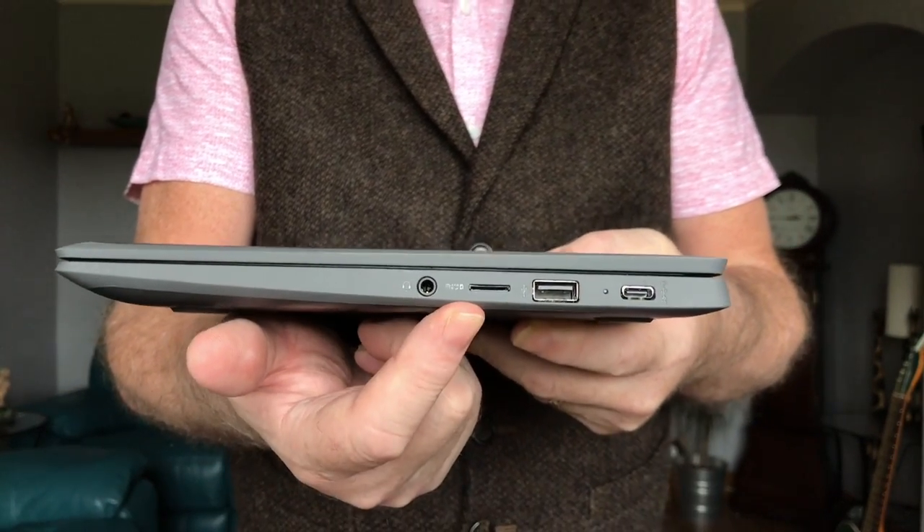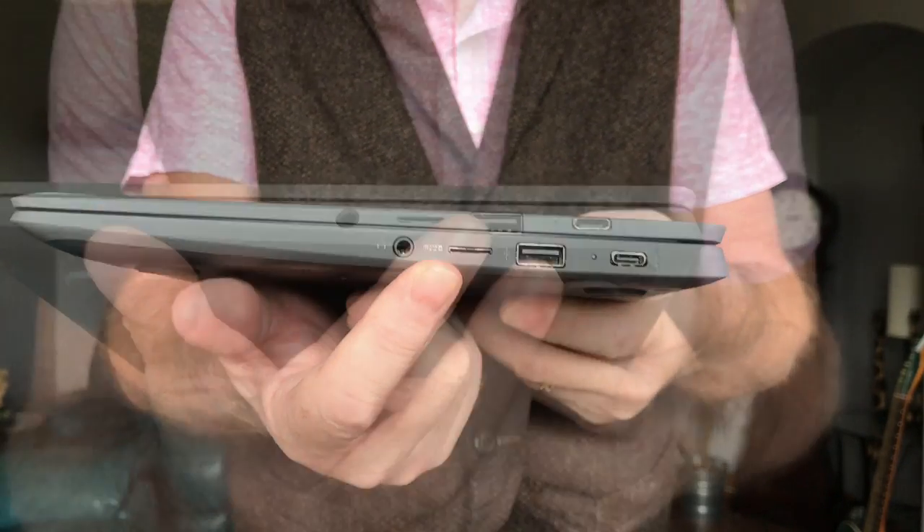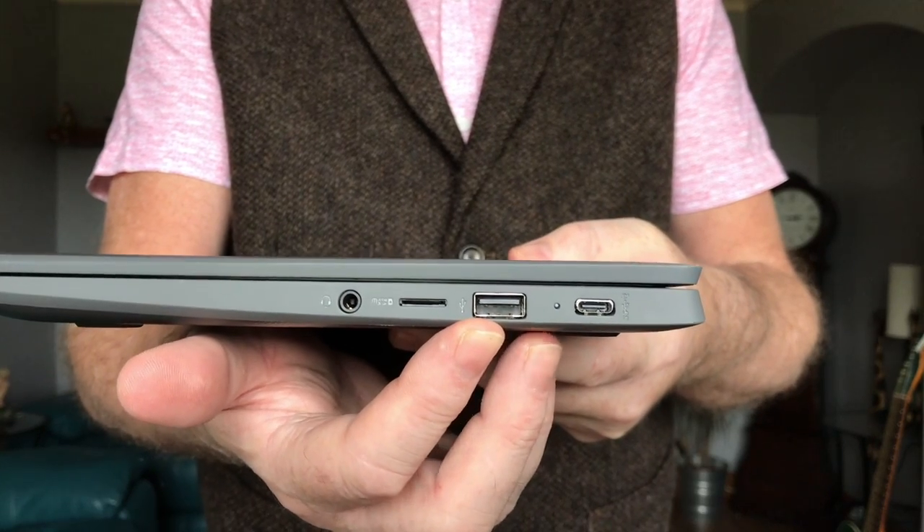The next port is called an SD port but we'll talk about that one in another video. The next one is called a USB port and this one is very useful.